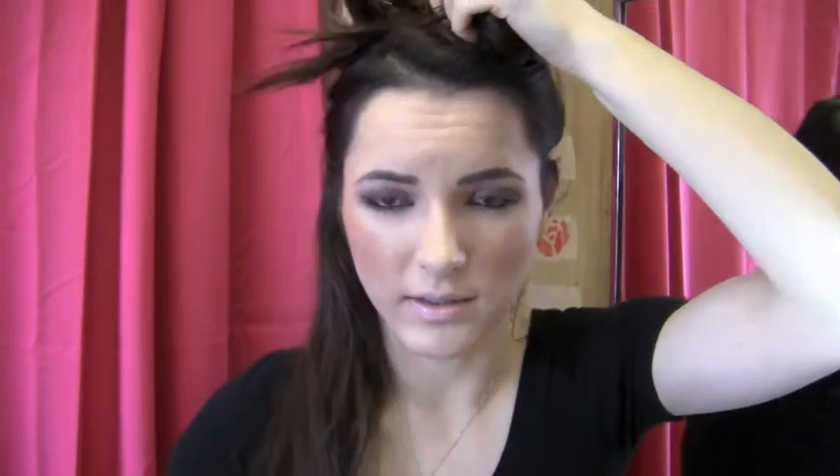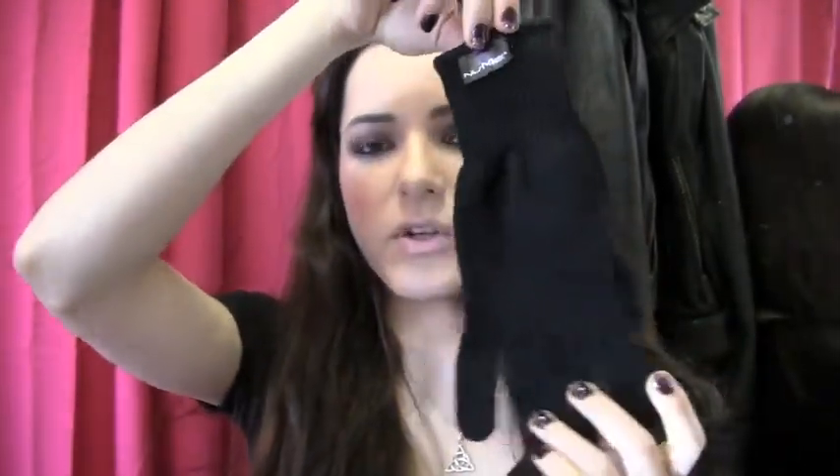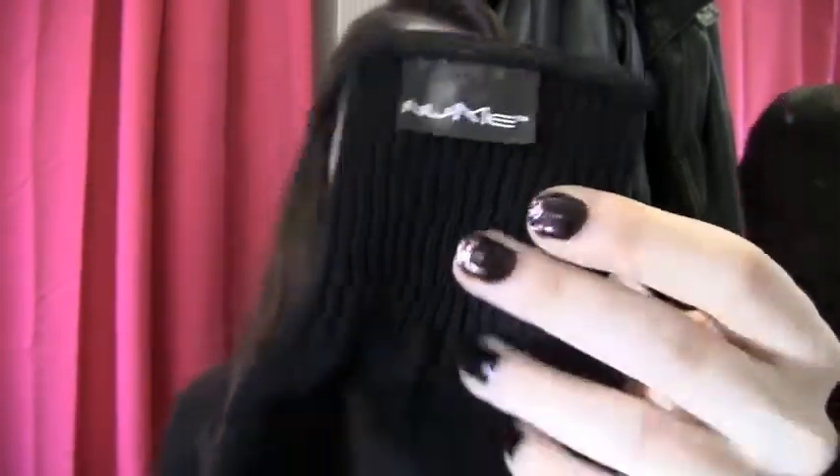I'm gonna section my hair off and just have the bottom pieces first. I create like a little loop and clip it just like that. So now we have this whole bottom section of hair. The NuMe curling wands also come with this glove so you don't burn yourself — it says NuMe on it. I'm gonna put it on my right hand because that's the hand I twirl my hair with.